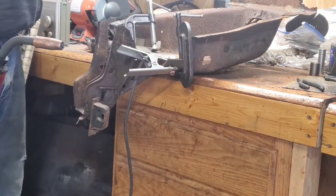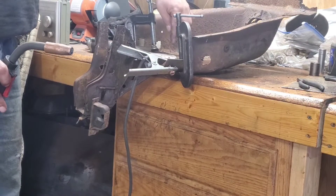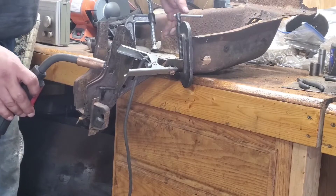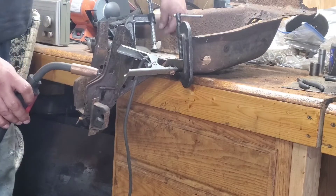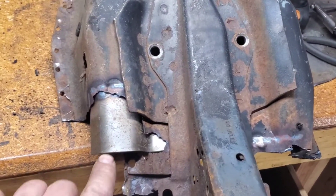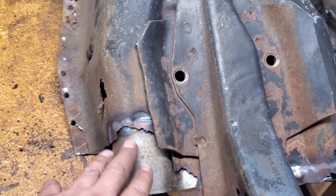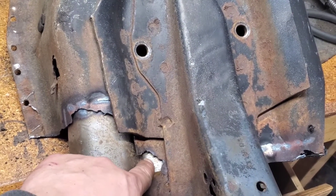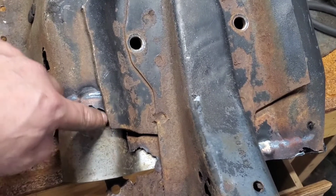All right, so we got it tacked in place. I'm going to hammer a couple of high spots so you can weld it on a little bit better, and then I'm going to grab a piece of wood and plane it down so the clamp can push this down a little bit. We got the inside of the shock tower area tacked, and now I'm going to clean this up a little bit and then start welding all the way across.